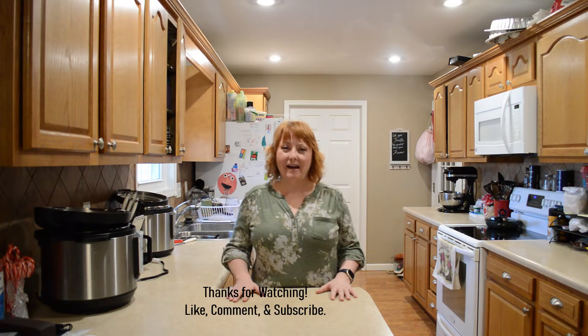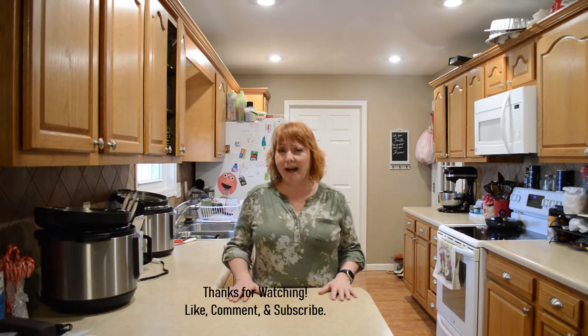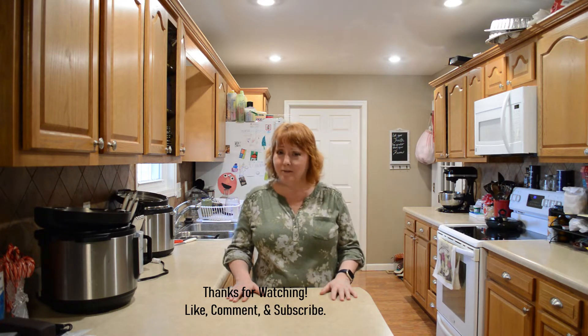Hi friends, I'm glad you stopped by. Today I learned that I needed to make a last-minute dessert, so I've decided to go with the cherry pineapple pecan crumble, also known as the dump cake. This family loves fruit desserts and this has been one of my favorites since I was a kid on Sunday dinners. I hope you enjoy it as well. So let's get started.